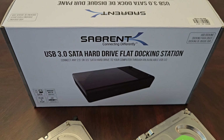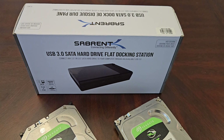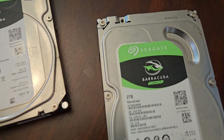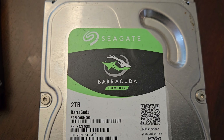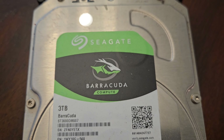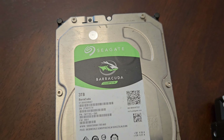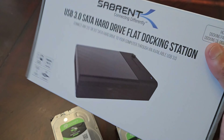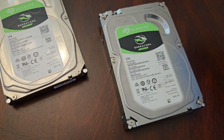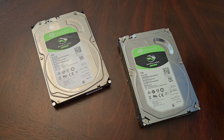Yes, a USB docking station for a hard drive — a hard disk drive. The purpose of this is so that you can take these hard drives — this one here is two terabytes, or this one here is three terabytes, Seagate Barracuda edition — and allow me to hook these hard drives up via USB to my smart TVs, laptop, or computer.